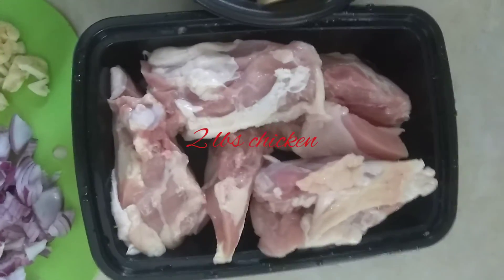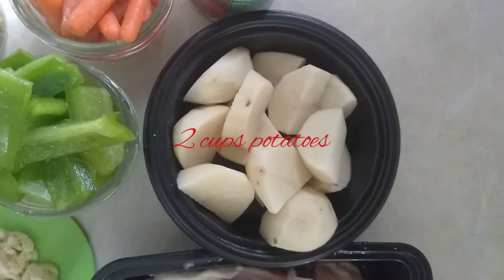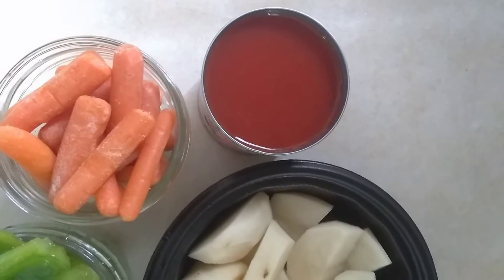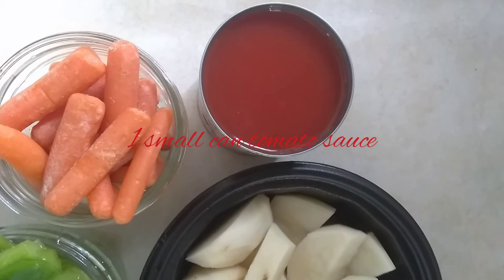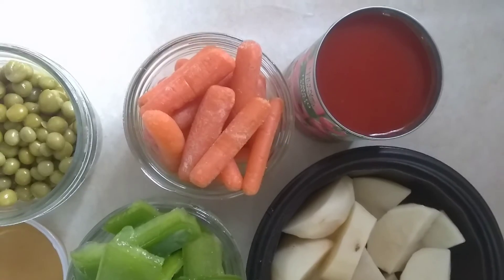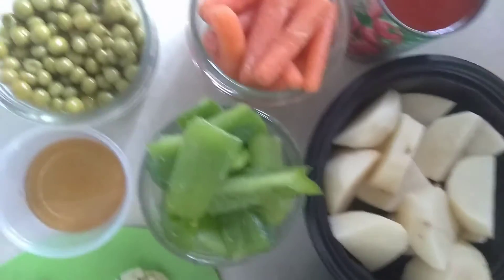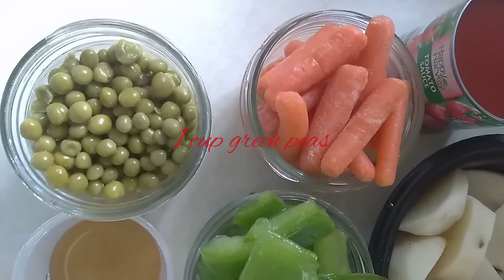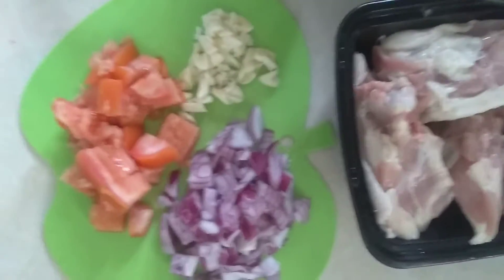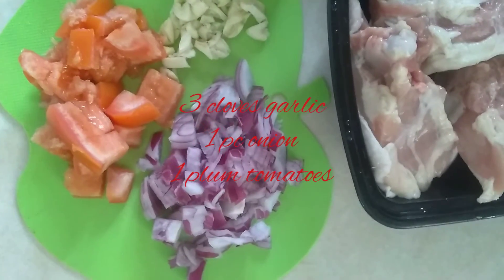So here it is. We have our chicken, our potatoes — roughly like two pieces of baking potato. I have one small can of tomato sauce, one cup of carrots. I use baby carrots because that's what I have in my fridge. One cup of green bell pepper, one cup of green peas, two tablespoons of fish sauce, and we have like three cloves of garlic, one plum tomato, and one red onion.